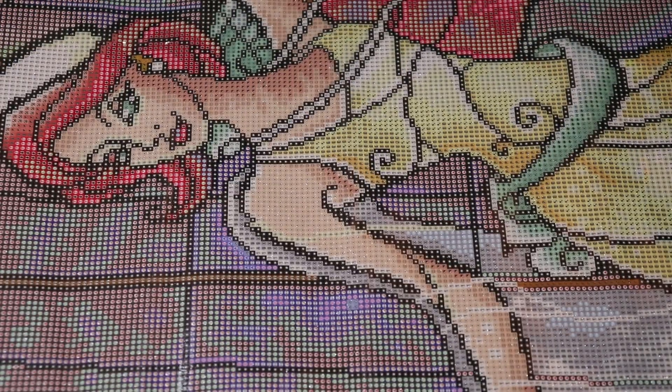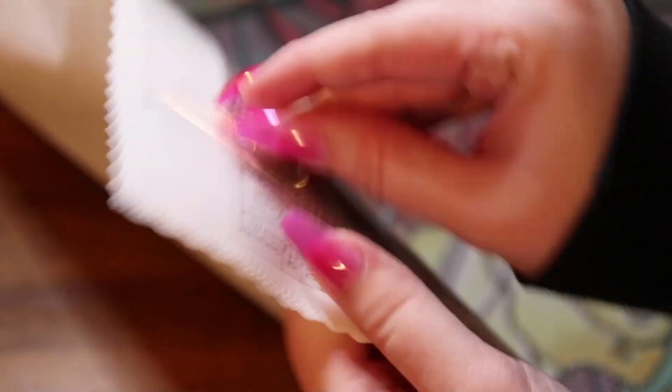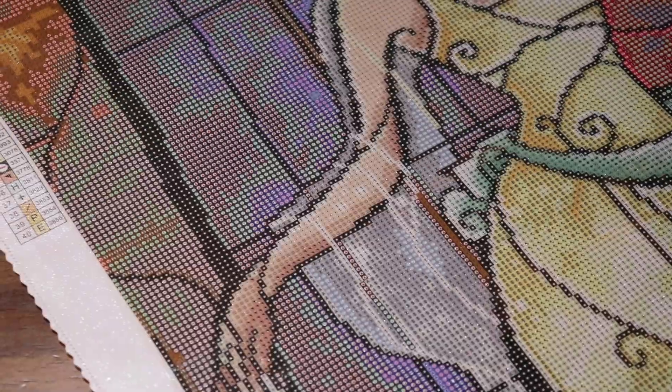While we're zoomed in, let's go ahead and take a look at these drill fields. It looks very clear as usual. We do have the scalloped edges and the sparkly cord glue. Let's do a sticky test — very sticky.